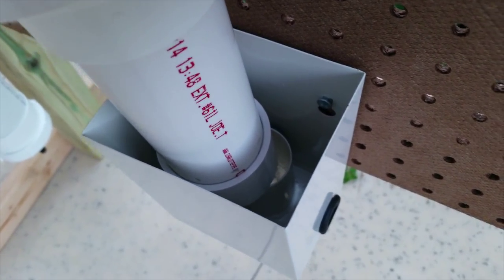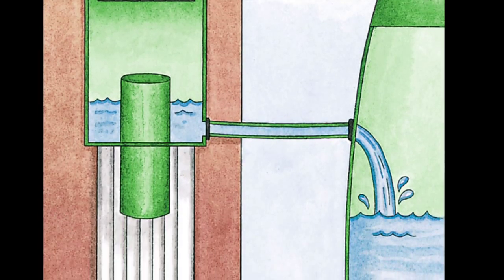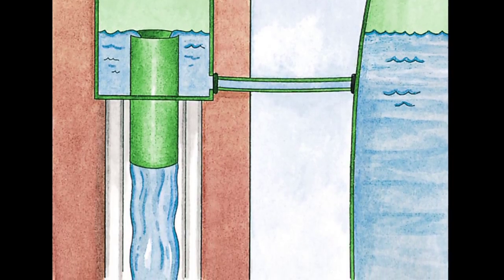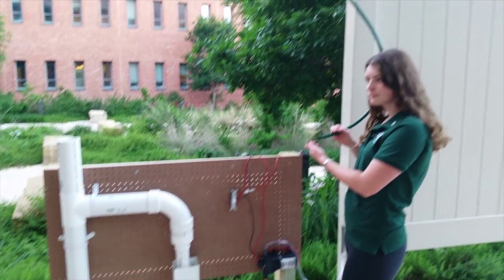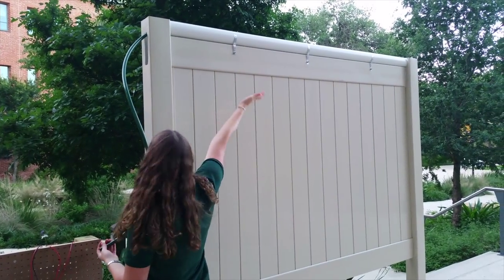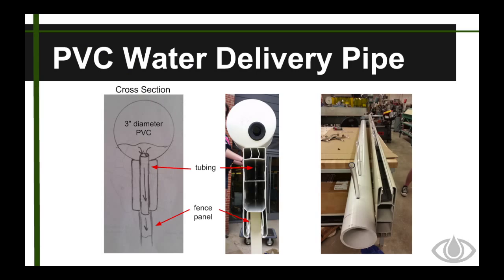The overflow system will prevent the water from spilling out of the top PVC pipe. Instead, the water will overflow through a hose when the water level in the fence reaches the top. As the water continues to flow into the PVC pipe from the overflow valve, 15 tubes in the PVC pipe allow the water to flow into 15 panels of the fence section. This is where the water is stored.